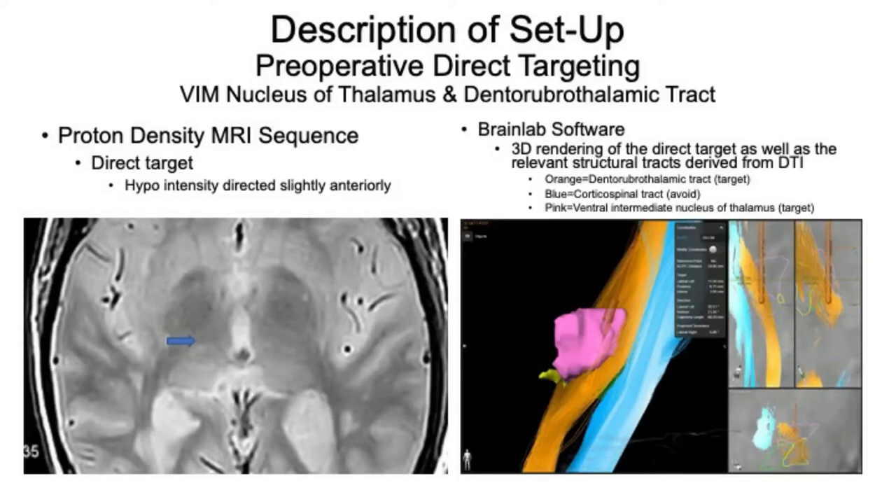The target and trajectory on both sides were planned preoperatively on BrainLab using a 3T MRI, which included a proton density sequence showing the VIM as the third hypodensity from the back of the thalamus, per Spiegelman in 2006, as well as DTI imaging that demonstrated the patient's dentorubral thalamic tract, shown here in orange.